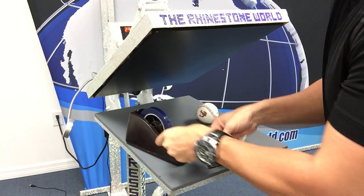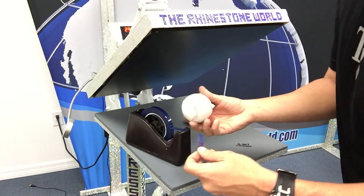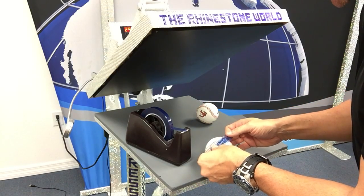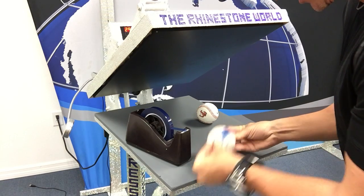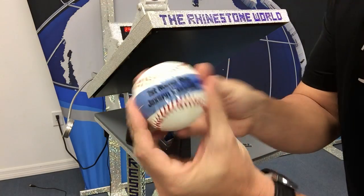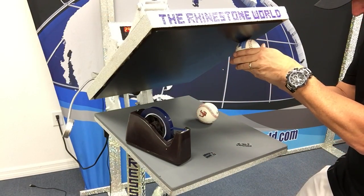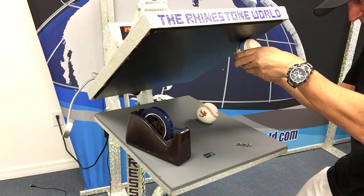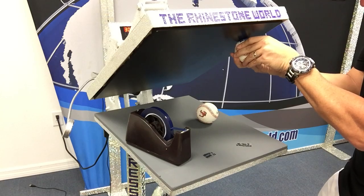First thing I'm going to do is grab some heat tape. The heat tape is going to help the design stay straight on the baseball as I'm pressing it. I'm going to line this up perfectly right along the side — that's looking great, right across. Then I'm just going to roll it right across the top of the heat press onto the platen, providing my own pressure as I roll the text and name across.